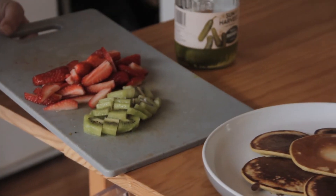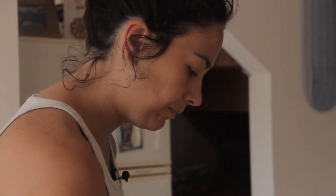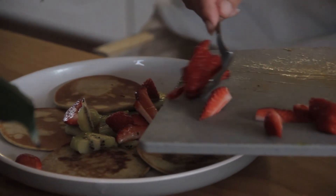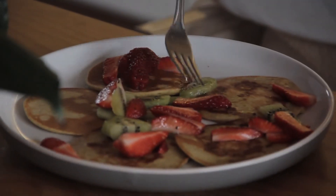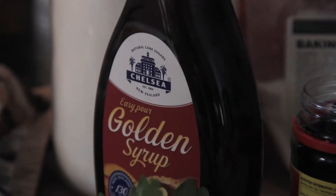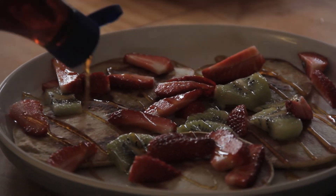To decorate, you can put whatever you want on these — I really don't care. You can make it pretty sometimes, but when you're hungry, who cares, you're just eating it. I'm gonna put some golden syrup, and then leave some here in case anyone wants extras.